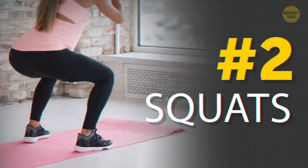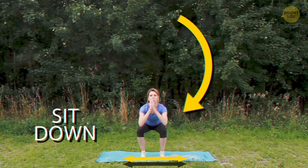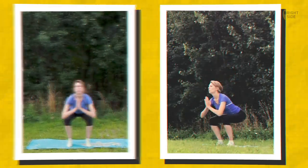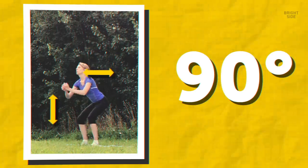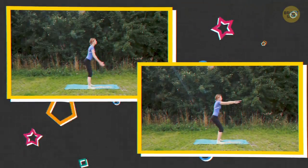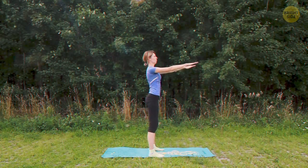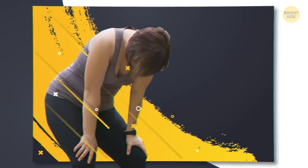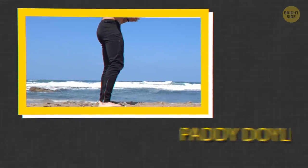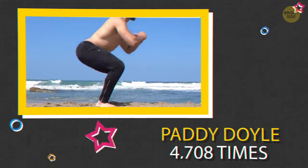Next up, squats. Stand straight up, but your feet are hip-width apart. Imagine you're about to sit down in an imaginary chair. Keep that back straight — your knees shouldn't go past your toes. Make sure they come to 90-degree angles. No half-squats! You can keep your hands clasped in front of your chest or extend them out to add some arm work. When you build up strength in the thighs and glutes, you can add weights. The world record for squats in one hour belongs to Paddy Doyle from the UK — 4,708 times. He can keep the record.